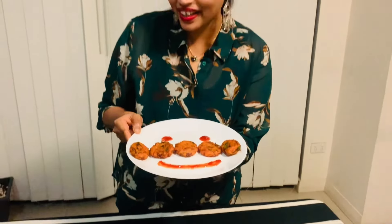Here you go — a very tasty snack, carrot cutlets! So yummy. Very crispy on the outside and very soft and yummy inside. Please try it. If you like this video, please like, share, and subscribe. Please stay home and stay safe. See you next week. Bye!